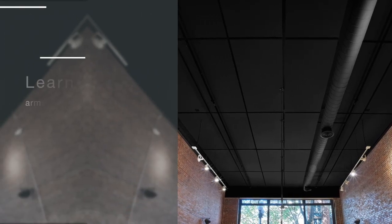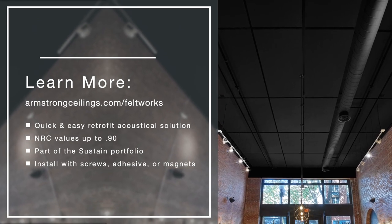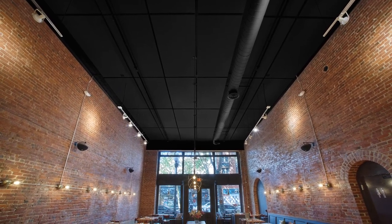Want to learn more? Visit armstrongceilings.com/Feltworx to easily retrofit your existing space or create a whole new quiet space.